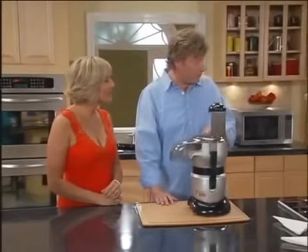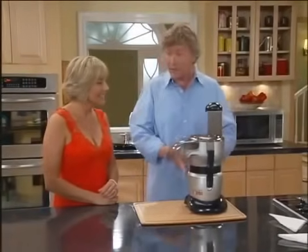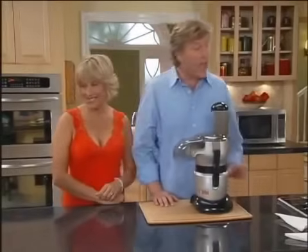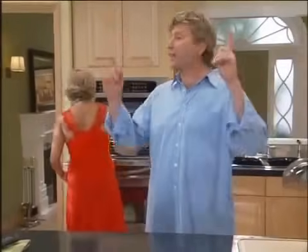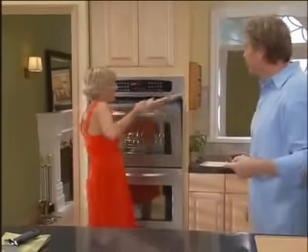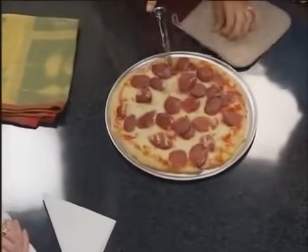An eight-minute meal machine. That's right. With the Bullet Express, you can make any full family meal ready to heat or eat in eight minutes or less. Oh, come on — eight minutes? Yeah, that all sounds great, now let's get to the food. I think the pizza's ready. Look at that — faster than delivery and fresher than frozen.